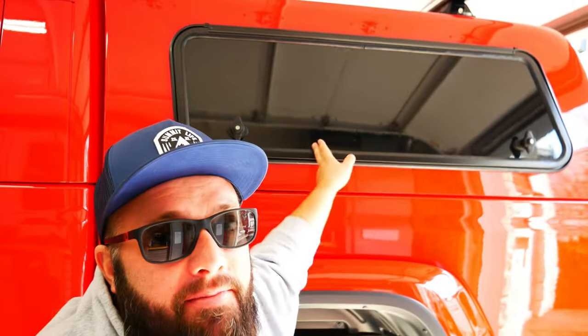Hey guys, welcome back to the channel. I'm Warwick and you're watching GASTEX, the channel that's here to do whatever I want. I have some leftover black vinyl from a previous project that I'm going to use, so let's jump right into it.